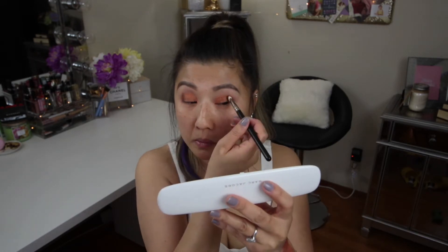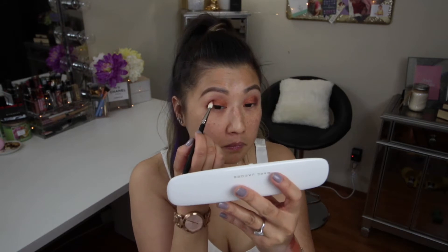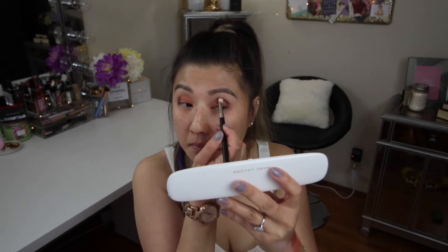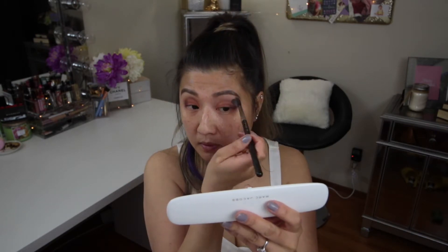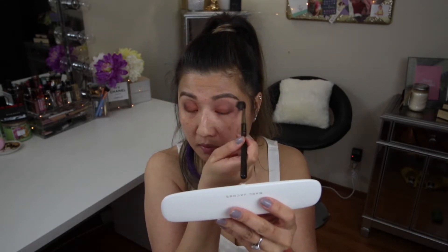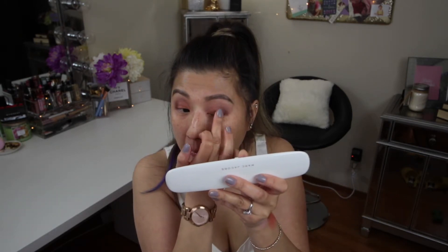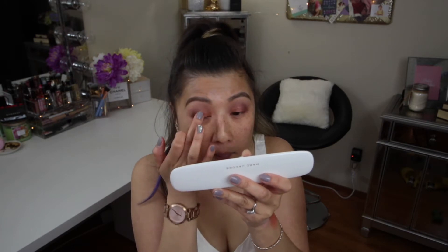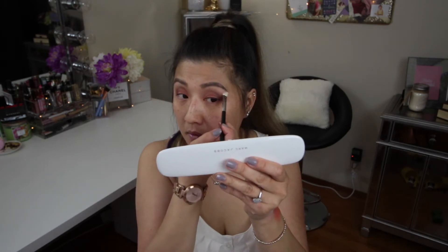So I'm just going back in with the first color to blend in between. I'm going to take the color On the Dance Floor and put it in between the two dark colors so there's no line of demarcation between the two shadows. I'm just using my finger to apply it. Then I'm going to take the color Flesh and highlight my brow bone. I'm going to finish up the rest of my makeup and I'll be right back.